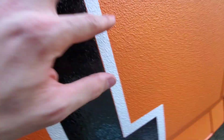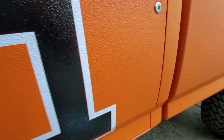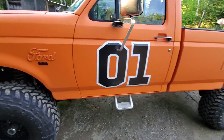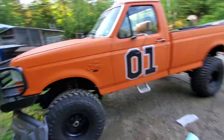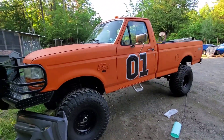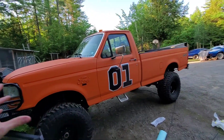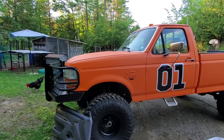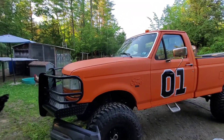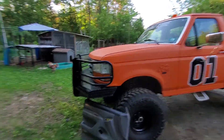I've got all that Plasti Dip I bought - four cans of black and two cans of white. I'm not going to use it on this truck I don't think, maybe the bumper. Some people want me to delete all the chrome and black it all out, but I don't really want to do that because the General Lee had chrome on it - might as well keep it.